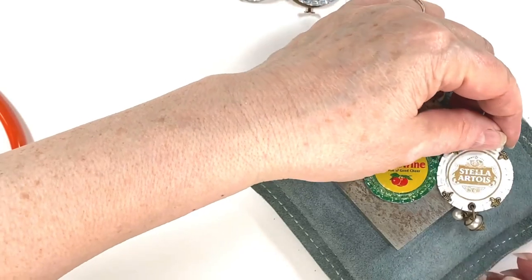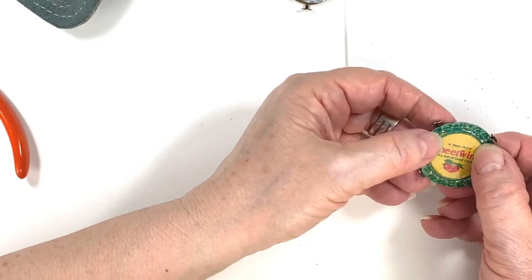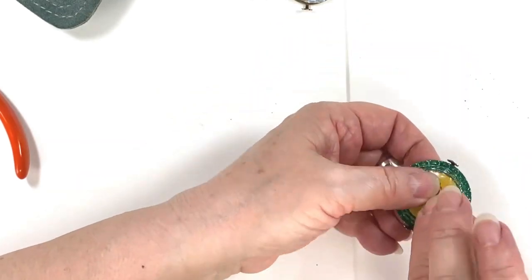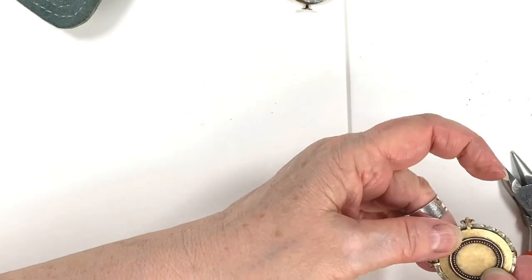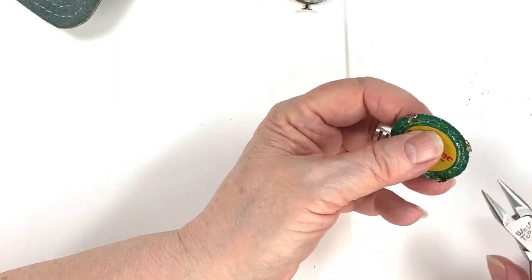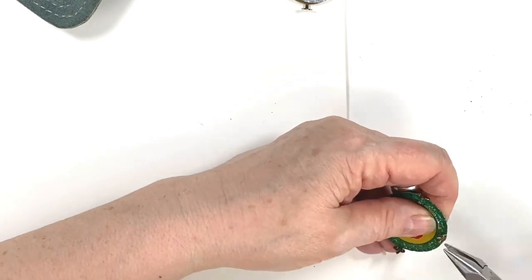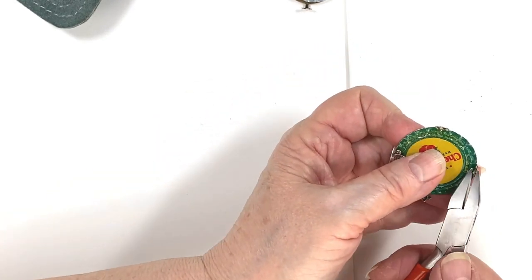So here we go — the Cheer Wine is all the way down, looks pretty good compared to the other one. Now I'm going to mount it in the turtle back setting. Normally when I'm putting something in a prong setting like this, I do opposites. I want to make sure it's pretty even all around, so I press down as hard as I can with my fingers, then take and push my prong all the way down, pull it over a little bit, and crimp it down with the flat nose pliers.